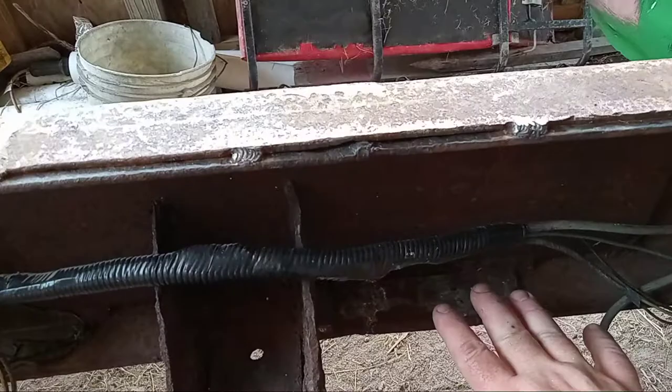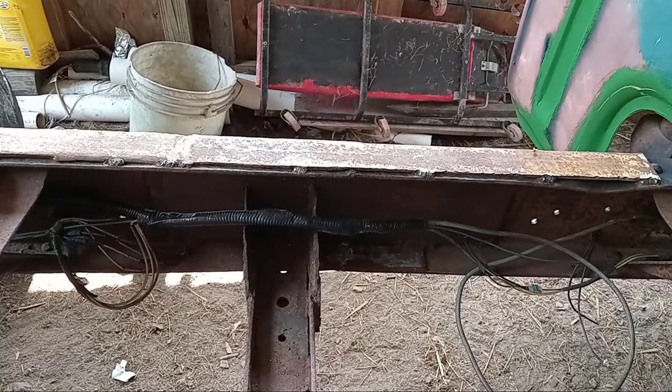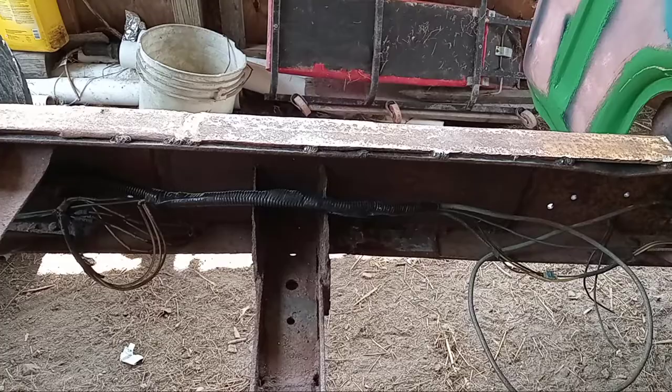One plate, two plate, three plate — double thickness everywhere. Welds are either full penetration or stitch welding. So this is not going to go anywhere. If you were to rip the truck in half, that's not where it would come apart.